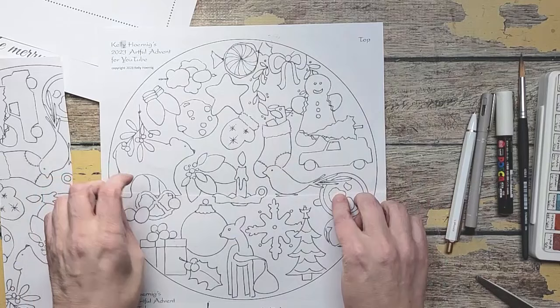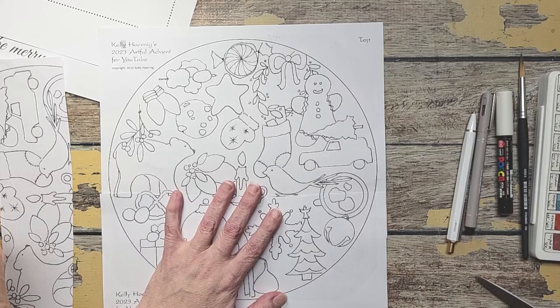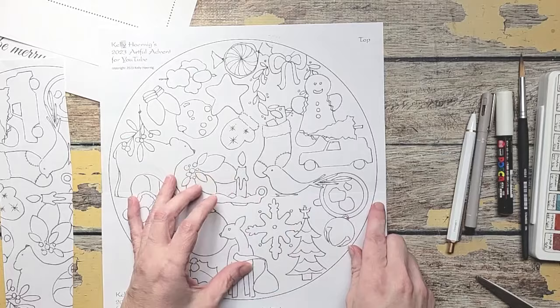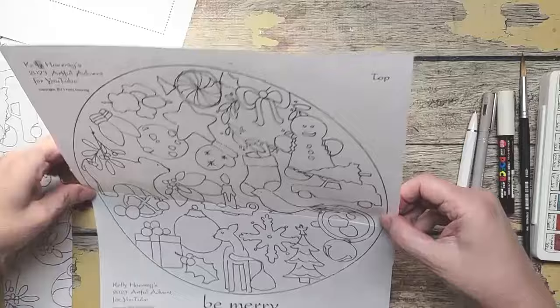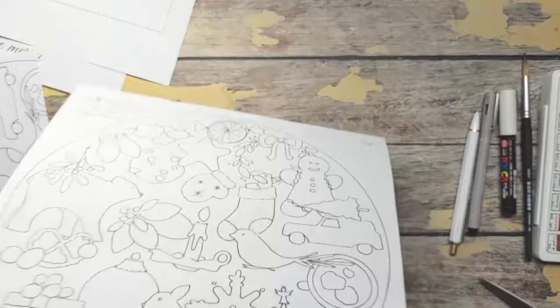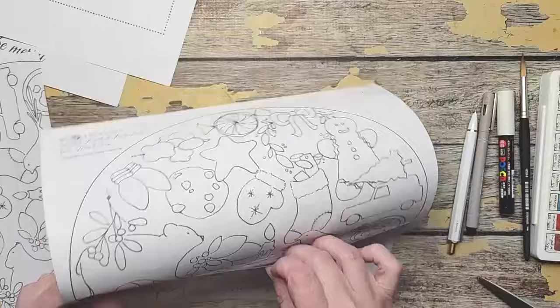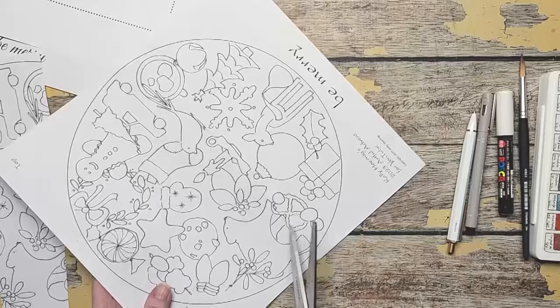Once I have it in place, I am going to apply Scotch tape right at the very edge of the circle — just on the edges. I don't want to tape in the middle yet because I'm not done cutting. I'm going to peel them off, flip that tape to the back side, just to secure that it's nice and tight. If you're going to transfer this from a light box or stick it in your window, you need to not have a double element underneath because it's too hard to see through with two pieces of paper.